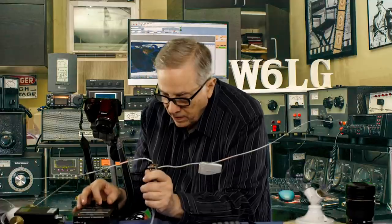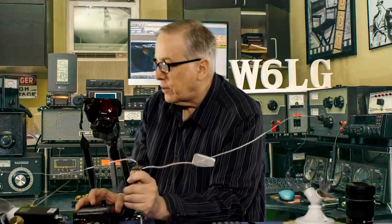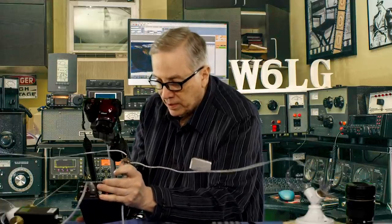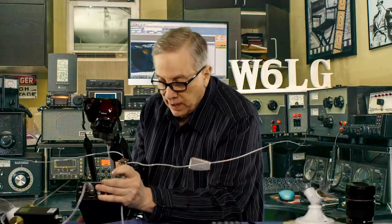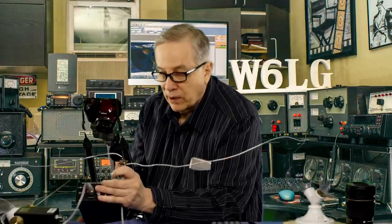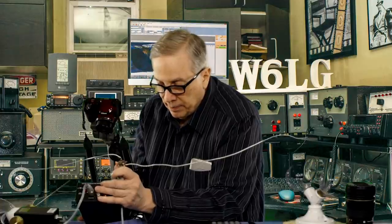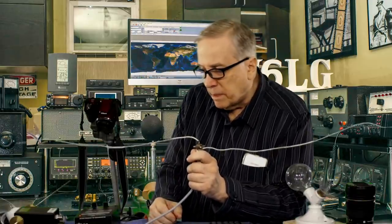What will happen to the dipole? It's going to change the SWR. It's so broad I was having trouble figuring it out. The resonant point is about 136 megahertz. The 2:1 SWR is now down to 115 megahertz at the low end and up to probably 180-190 megahertz at the high end. So we added 100 feet of coax and the resonant frequency stayed pretty much the same, but its bandwidth became enormous.